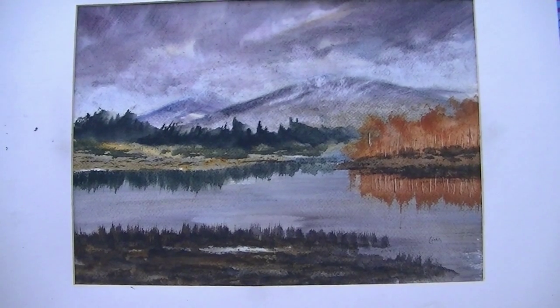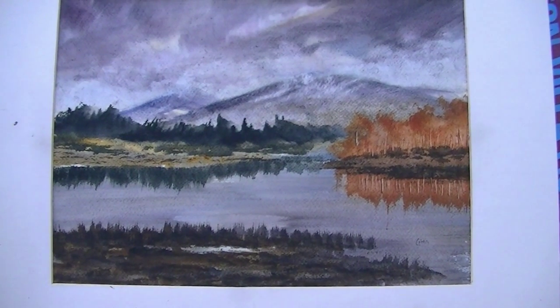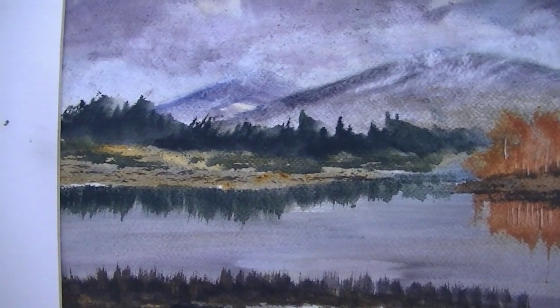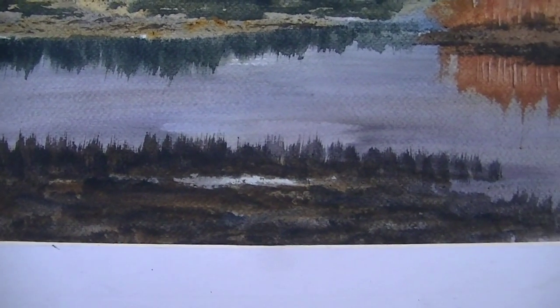I think what this painting does lack is a focal point — there's nothing to really catch your eye. Maybe a boat or something sailing along would help. This small unpainted area in the foreground is there just to break up this dark mass and try to make it more interesting.